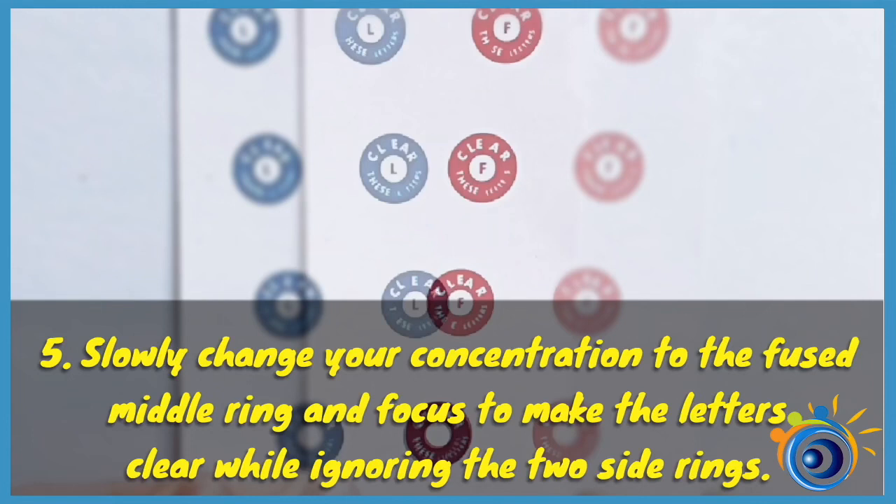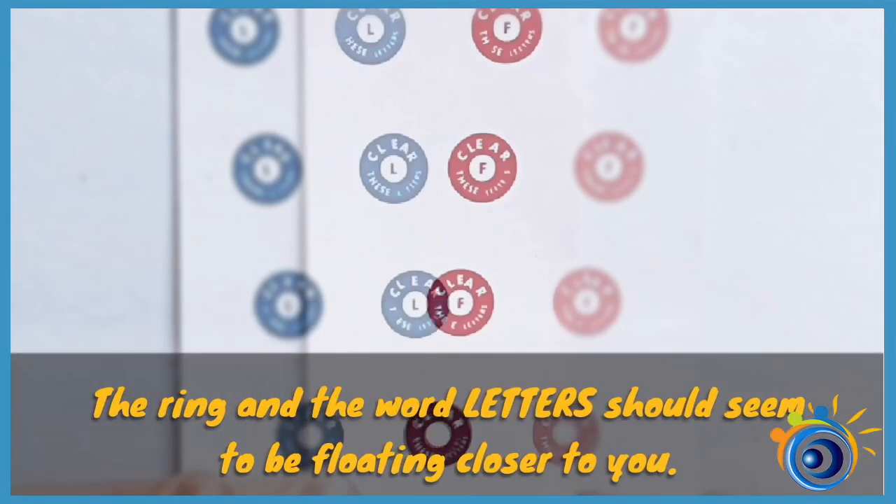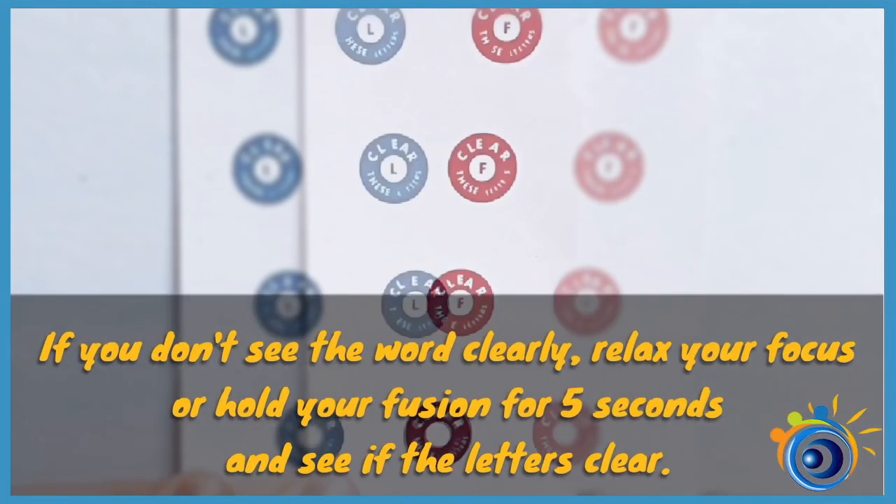Slowly change your concentration to the fused middle ring and focus to make the letters clear while ignoring the two side rings. The ring and the word letters should seem to be floating closer to you. If you don't see the word clearly, relax your focus and hold your fusion for 5 seconds and see if the letter is clear.